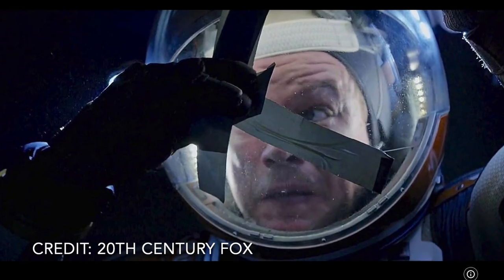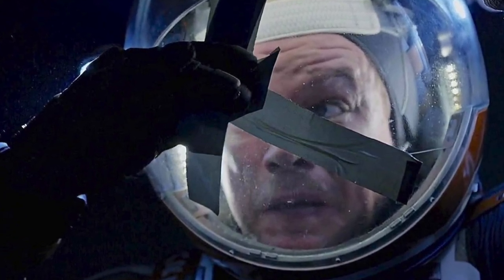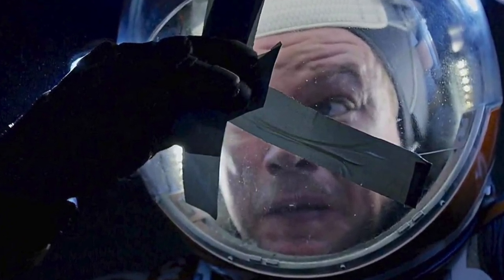But what if it gets cracked in some freak accident, like fictional astronaut Mark Watney experienced? Can duct tape really fix it? Seems like a test for Mars Lab.